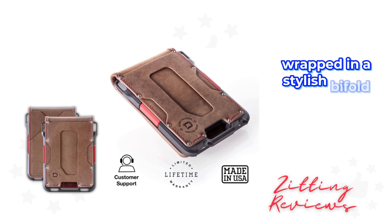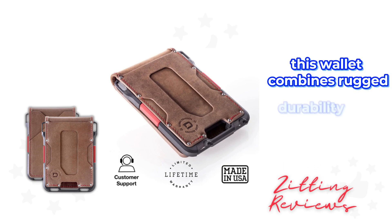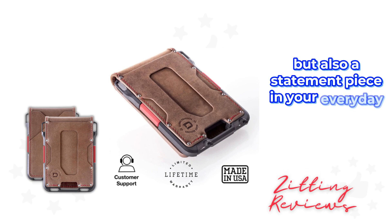Wrapped in a stylish bi-fold, rawhide slate gray leather, this wallet combines rugged durability with sleek, minimalist design, ensuring that it's not only functional but also a statement piece in your everyday carry.